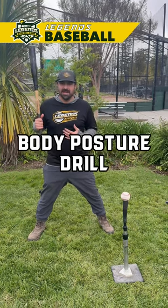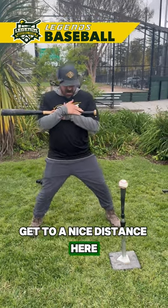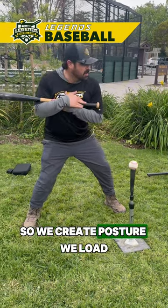Your hitting body posture and lower half rotation are huge. In order to do that, let's grab your bat across our chest, pin it down to a nice distance here. In order to hit that ball, one, I have to rotate, and two, I have to create good posture. So we create posture, we load.